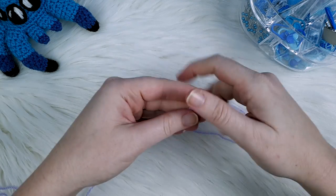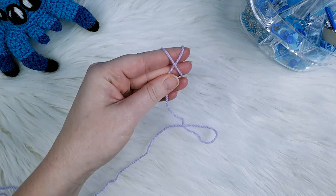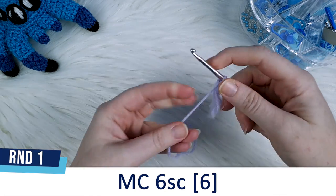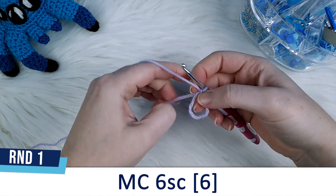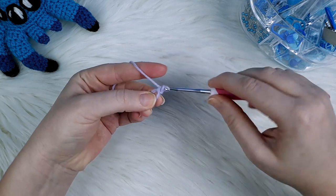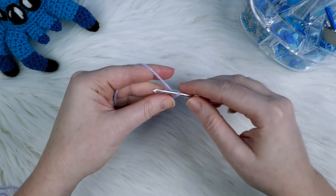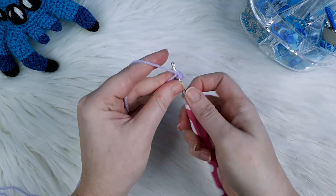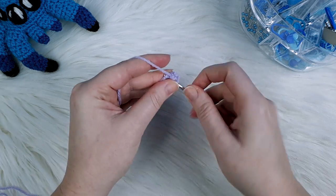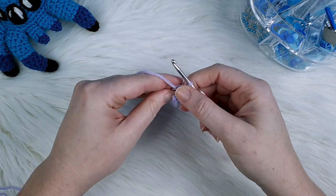The head and body for this axolotl is crocheted as one piece and we're going to begin with the head. For round one, create a magic circle and then put six single crochet into the magic circle. So I've done my magic circle, go into the centre — one, two, three, four, five and six. Close that up.